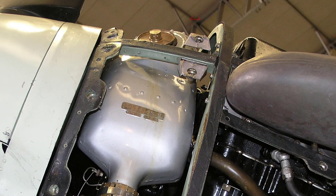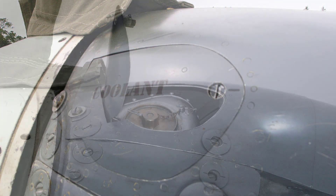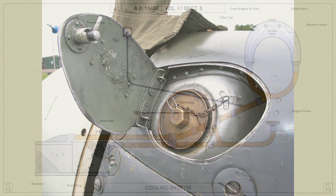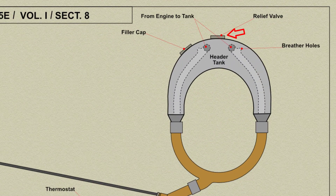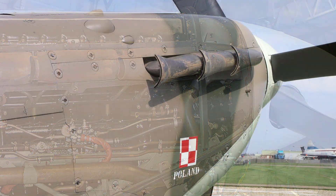The top of the header tank is fitted with a filler cap and a thermostatically controlled relief valve which opens when the pressure inside the tank reaches 2.5 pounds per square inch above atmospheric pressure. A vent pipe from the valve passes to starboard and through the cowling.